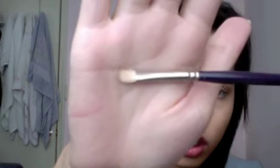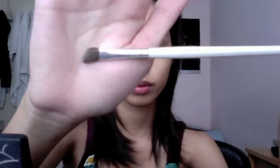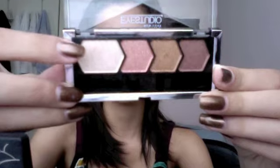Take a small detailed brush and the light gold from the quad. Apply this into your inner corners and work it into the inner one-third of your lid. Take your blending brush and make sure it transitions. Then taking an angled brush and the Copper Chic quad, take the shimmery pearl color, tap off the excess, and apply this as your highlight on your brow bone.